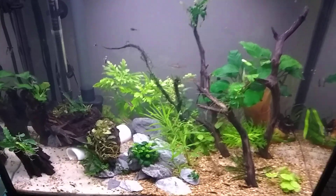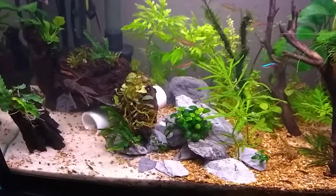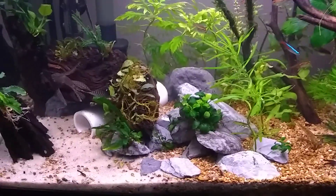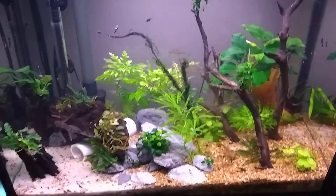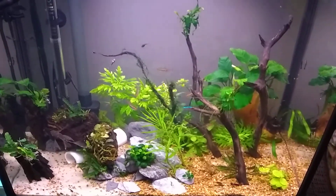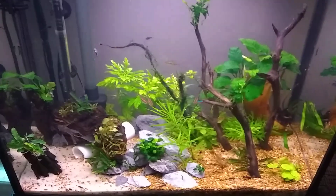Hey, what's going on everybody? It's been a little while. Had to upload a video here. I got some new plants, did some new aquascapes. I thought this came out pretty cool.